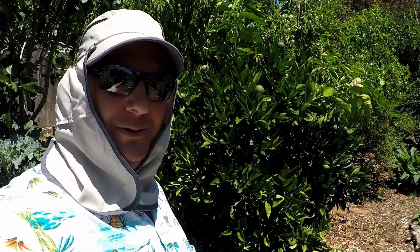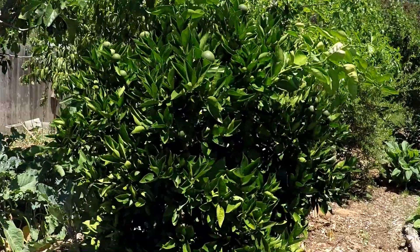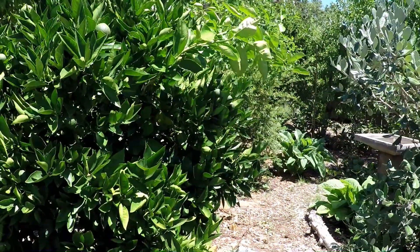Hey, how's it going everybody? Welcome back. I'm Dan and this is Plant Abundance on YouTube. Today we're going to be discussing maintenance pruning on your citrus trees.